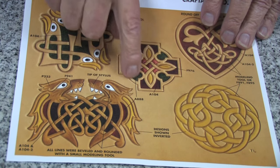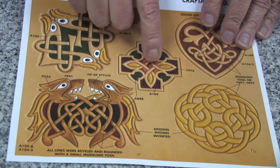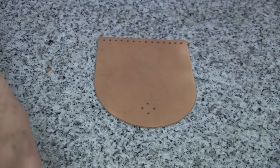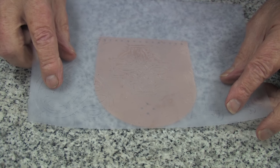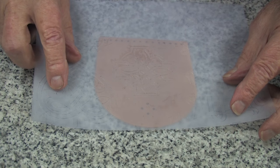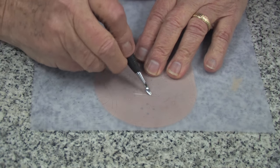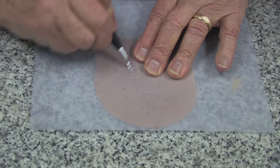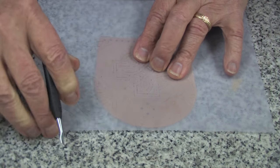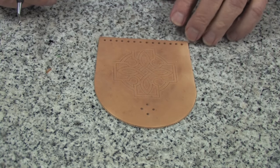I have selected this design because it will fit nicely onto the area of the flap. Now I will use the template and carefully place that pattern centered on the flap, and with this modeling spoon I can rub this pattern onto the leather. After I'm pleased with the way it looks, I can remove the pattern and continue.